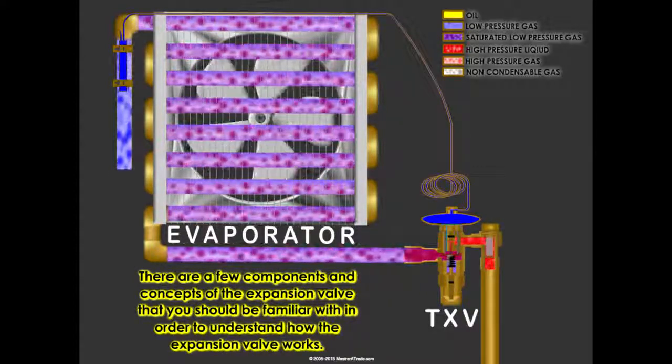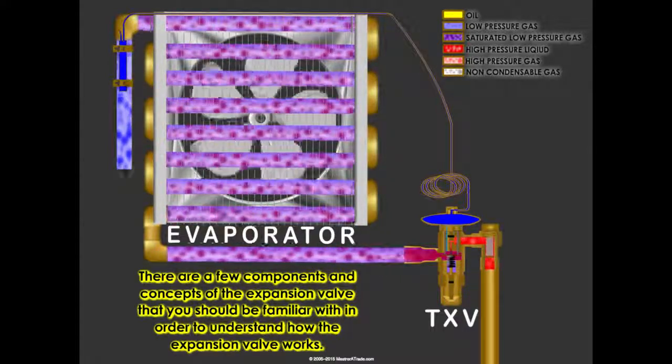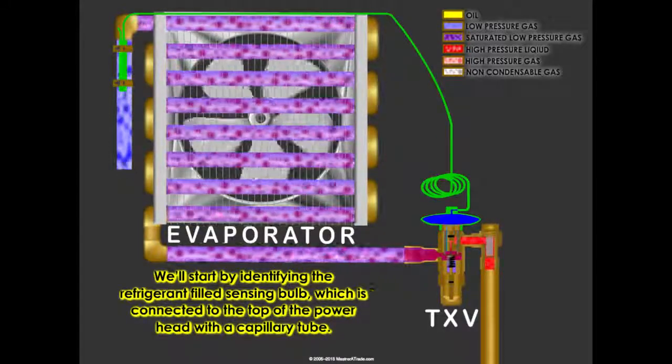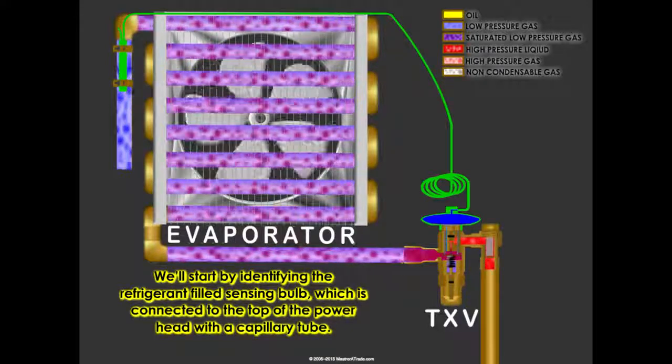There are a few components and concepts of the expansion valve that you should be familiar with in order to understand how the expansion valve works. We will start by identifying the refrigerant-filled sensing bulb, which is connected to the top of the power head with a capillary tube.